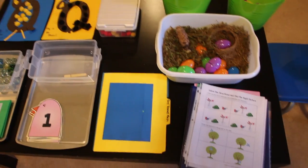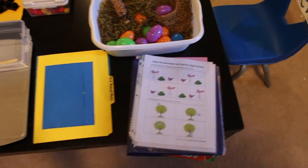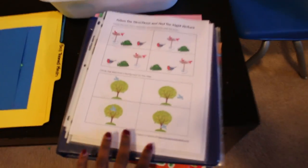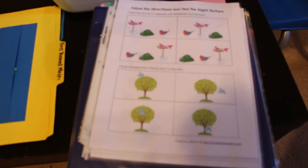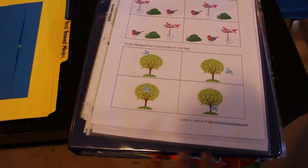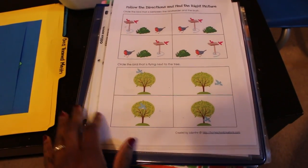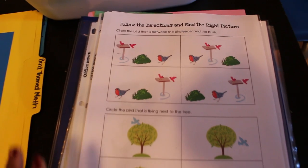So, I will link the printables in the description box below. In the workbook I have a few activities from homeschoolcreations.com, and most of these activities come from a bird-themed printable.